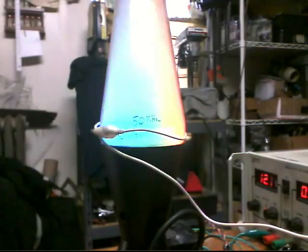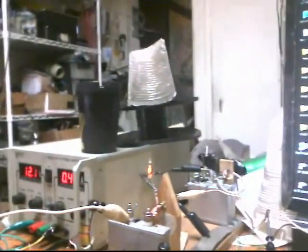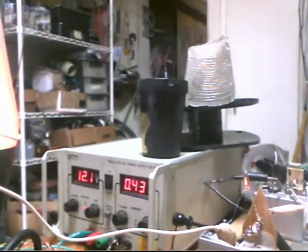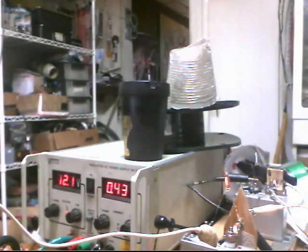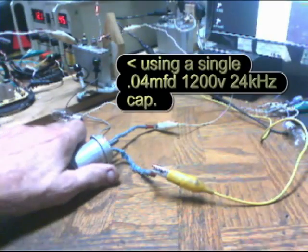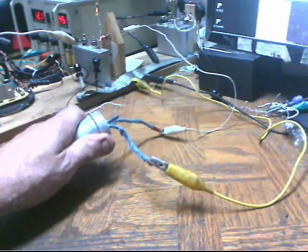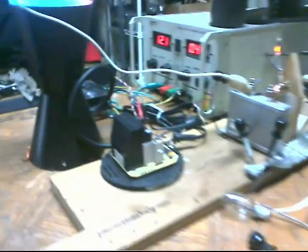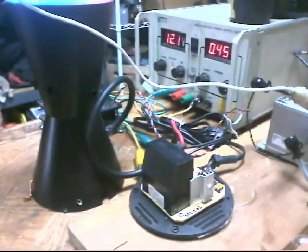That's got something to do with it. It's taking more current than its normal 12.1 volts, 0.4 amp — 0.39, 0.4. I am heating this up now. It's starting to warm up, so it's taking another 0.04 amp at 50 kilohertz.